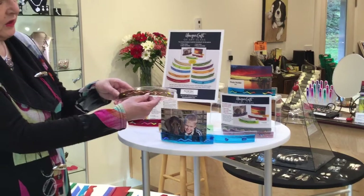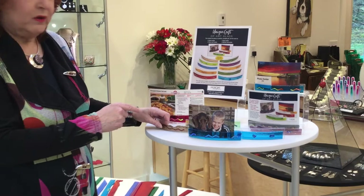On our website you'll see all the different colors of the photo holders that we have. Each one is unique in that it's designed with dichroic glass, and each design is different.